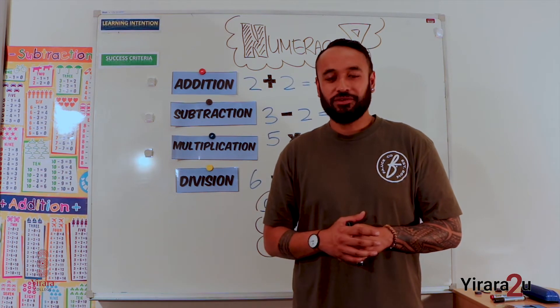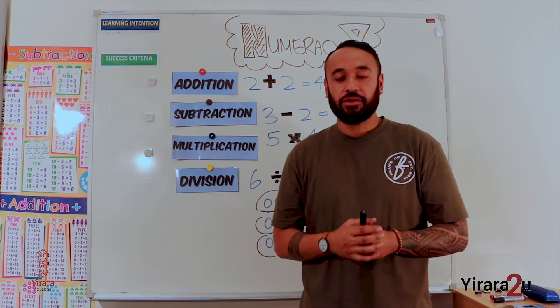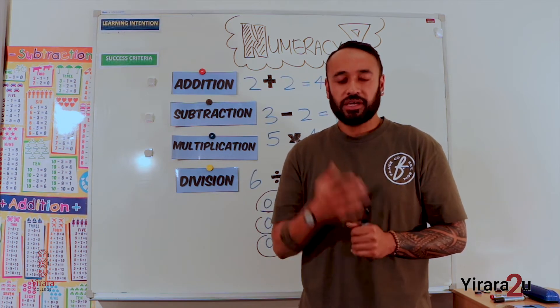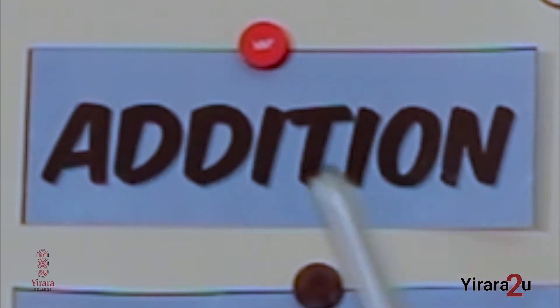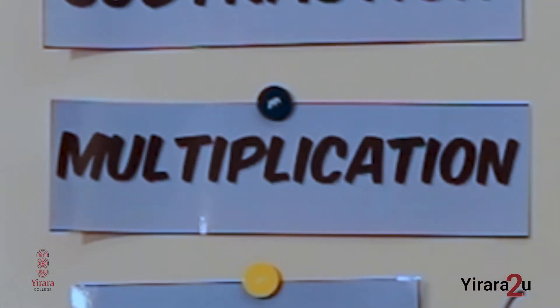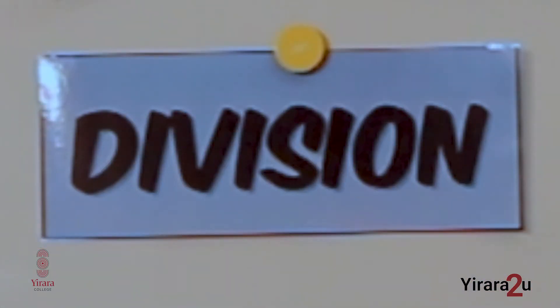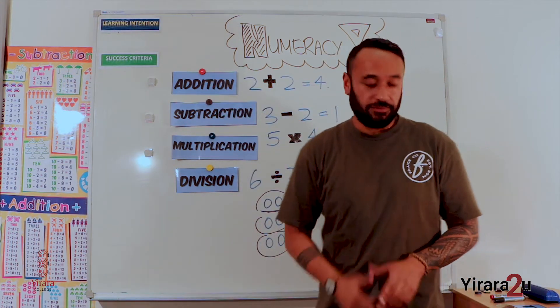Welcome to another episode of Numeracy. Last time we looked at the four main operations that we use when we are learning about numbers. Can you remember what they are? They are: addition, subtraction, multiplication, and division. There are also other words to describe each of these four different operations.